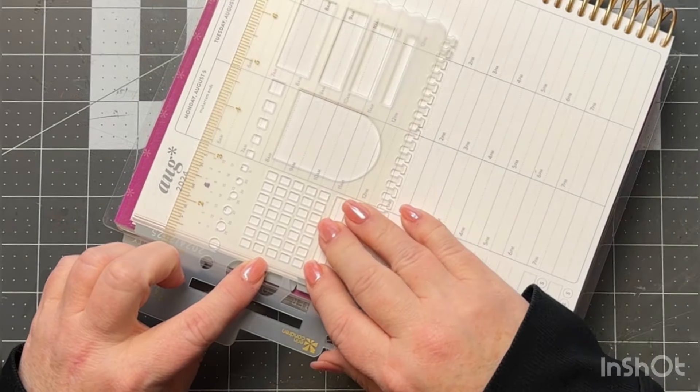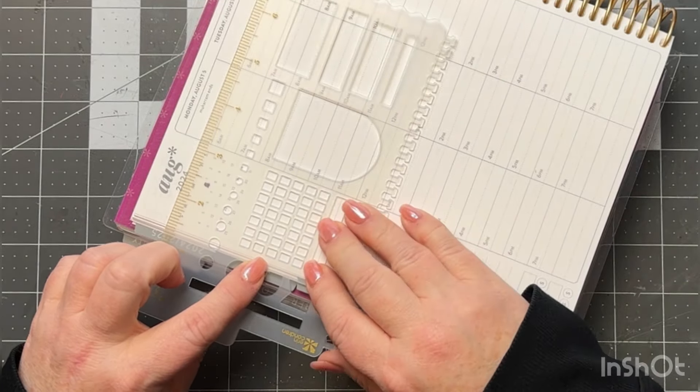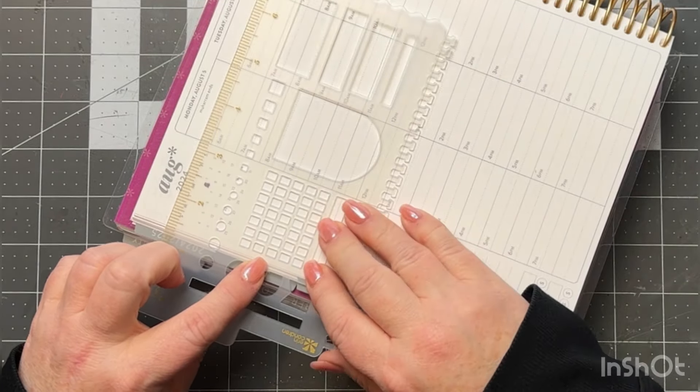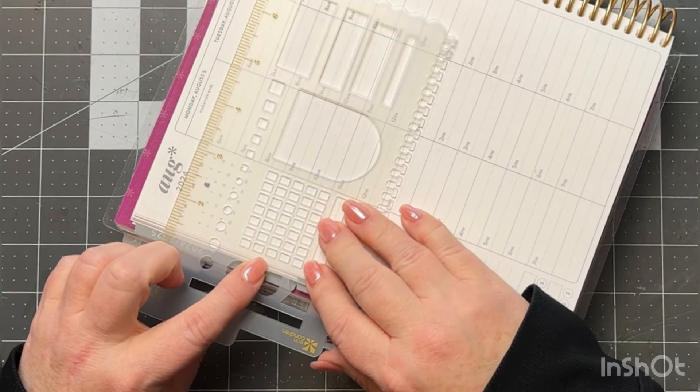Of course you've still got the ruler marks on the side, and there's also a wavy line if you wanted to do some fun decorating on your pages — maybe down at the bottom or wherever. That's fun. I'm very excited for that upgrade.